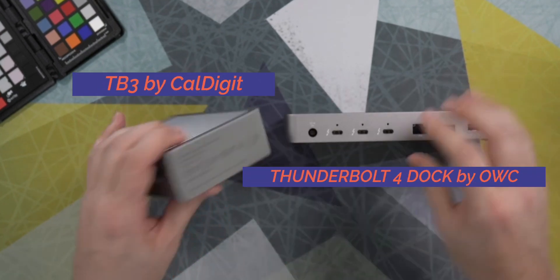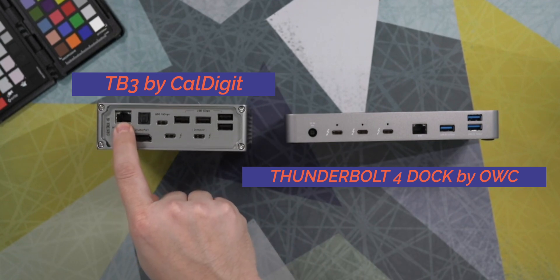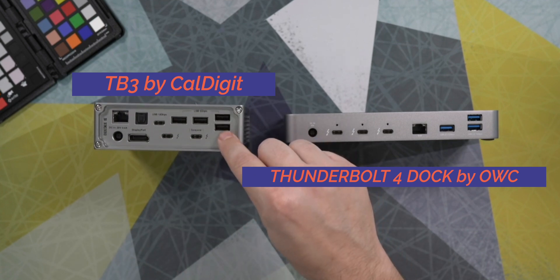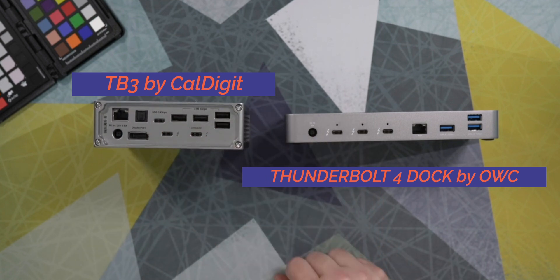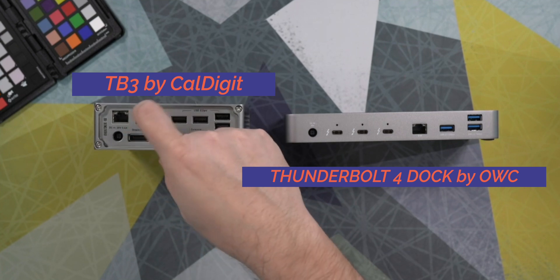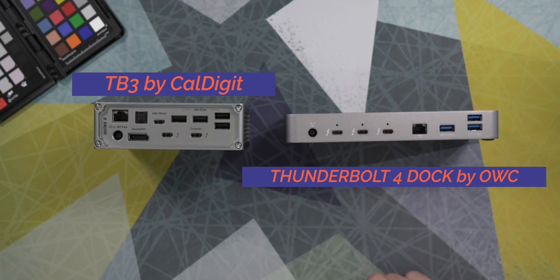Here on the back, we have the gigabit ethernet port. We have a USB-C at 10 gigabits, four USB-A ports at 5 gigabits, and then two USB-C ports. The CalDigit does have DisplayPort out and optical audio out. However, neither of those things are really of any use in my setup. I really need all the connectivity that I have, which is why I chose the OWC.